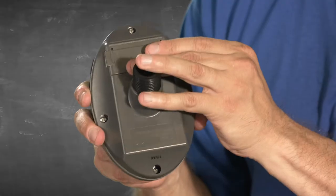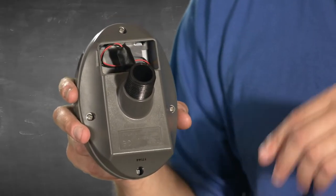This timer is going to need a 9-volt alkaline battery — otherwise it's just an interesting paperweight. With dry hands, pop off the battery cover like so and install the battery.